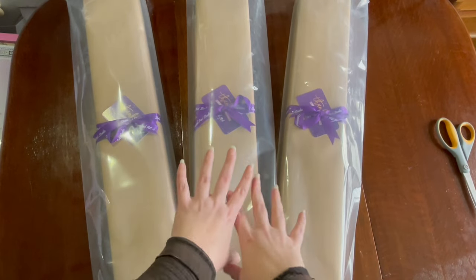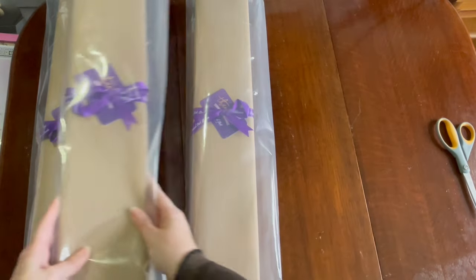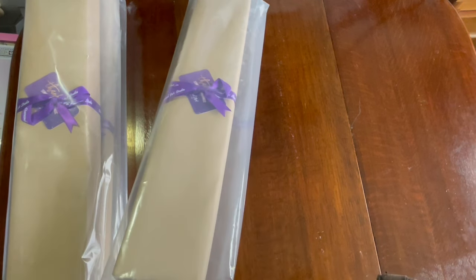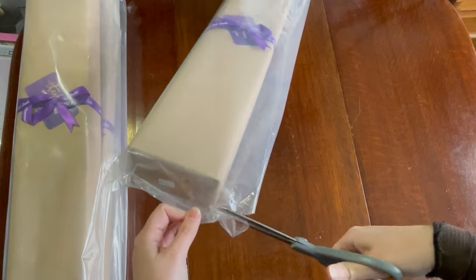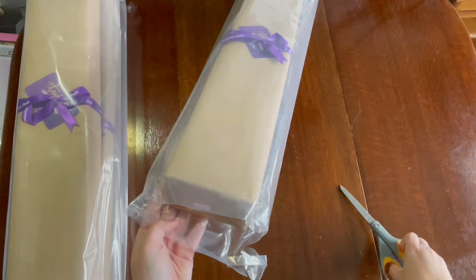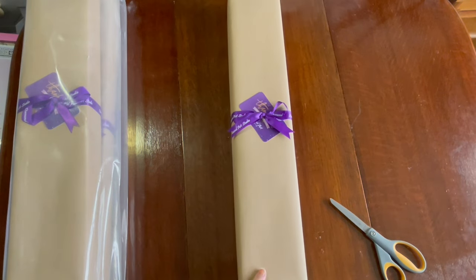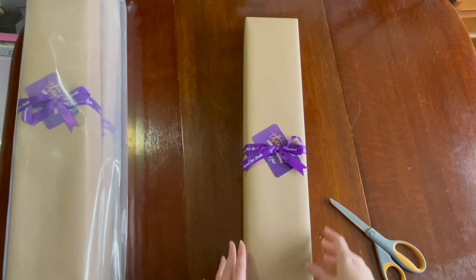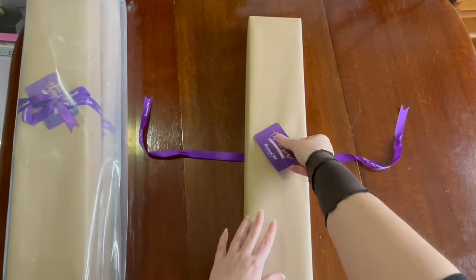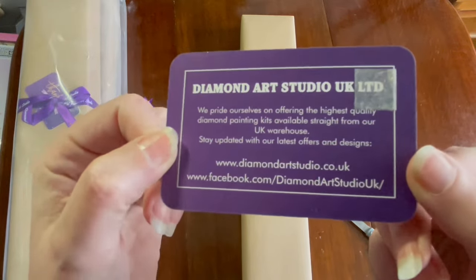Let's start with the smallest kit, which is this one in the middle. I'll show you the canvas and where ABs go so you can see what I got. I think this is going to be the baby hare kit they've just started bringing out in round. So I love that they come wrapped up with a bow — unwrapping it, you get a little thank you card. There's all their information on the back of the card.